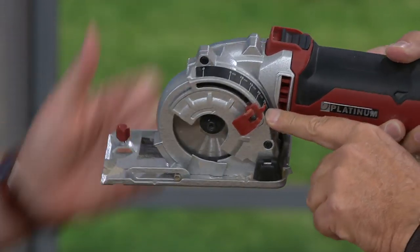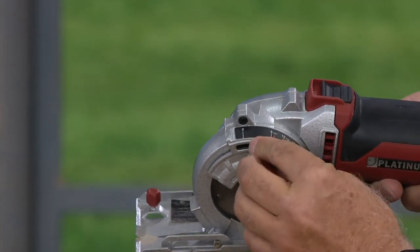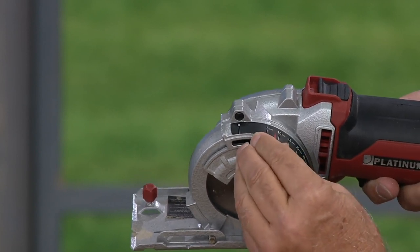Here we go. I'm going to tilt this so you can see the numbers. I'm going to take this down to about 7 millimeters, right about there. Got it.